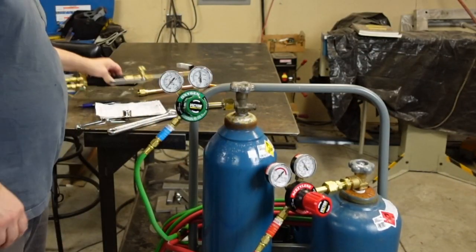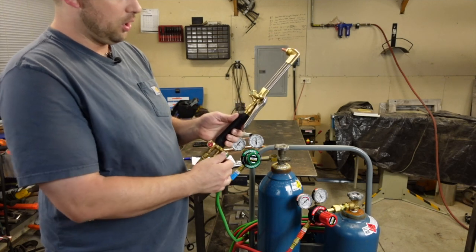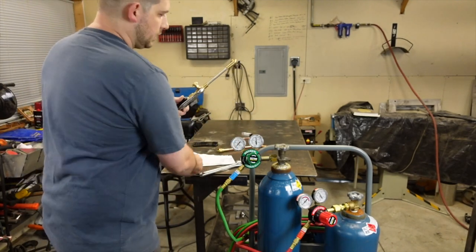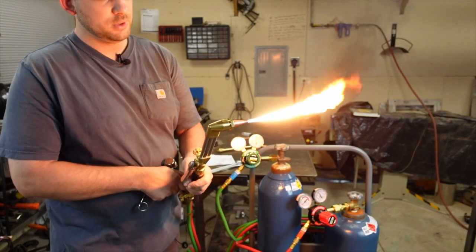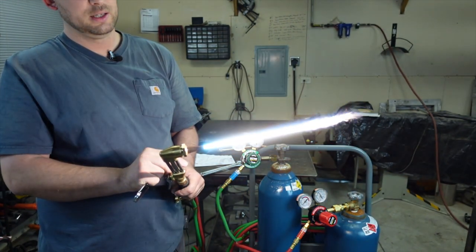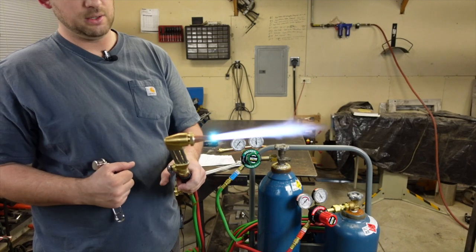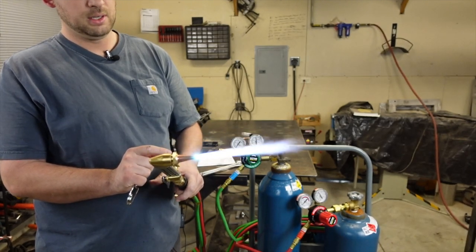With the cutting attachment set up, turn the oxygen valve at the bottom all the way on — it stays all the way open while you're using it. Then turn the acetylene on a little bit, then bring the oxygen up just a little bit. I've got a tight cone there — give it a little bit more fuel. You've got a pretty tight cone, then check it by pressing the handle. Tighten it up a little by opening the oxygen slightly more. And there you have it — that's set for cutting.